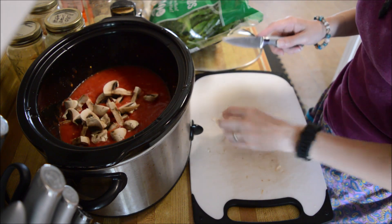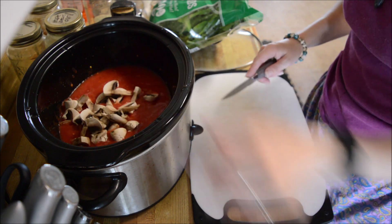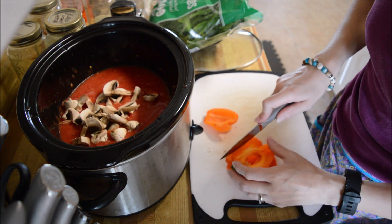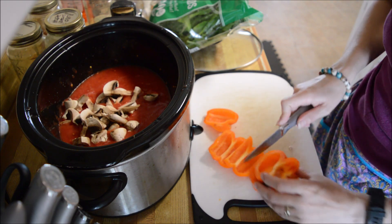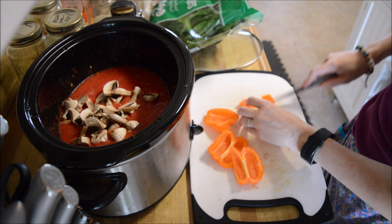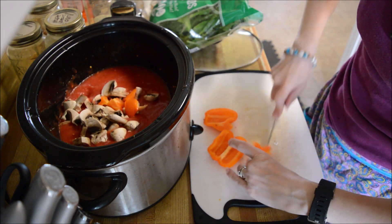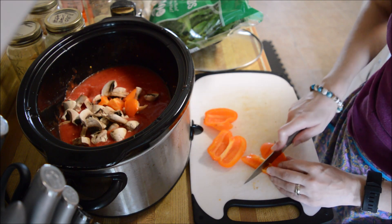Yes, I have dehydrated stuff, but I've got fresh and I want to use the fresh — so that is what I'm doing, because we're having spaghetti and meatballs tonight. The meatballs are going to do up in the oven.